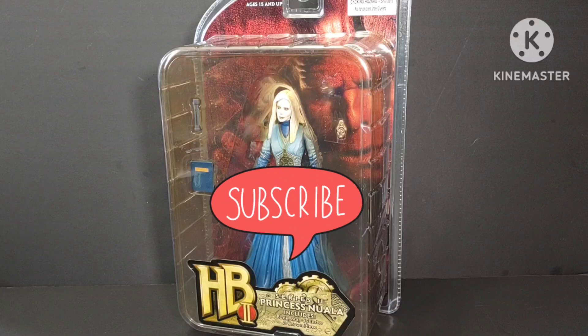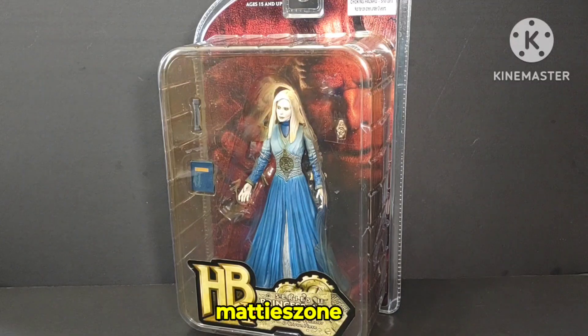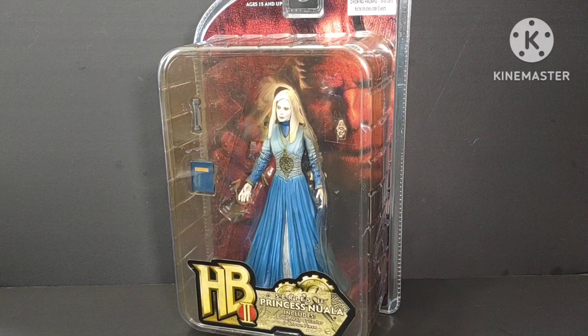What's going on everyone, welcome to Matizone. Today we are going to unbox Princess Nuwalla from Hellboy 2 Series 2. I bought this one from a private seller a few months ago for seven bucks, so it's really cheap. I already have Hellboy itself from Mezco and those will be out in our next coming videos.